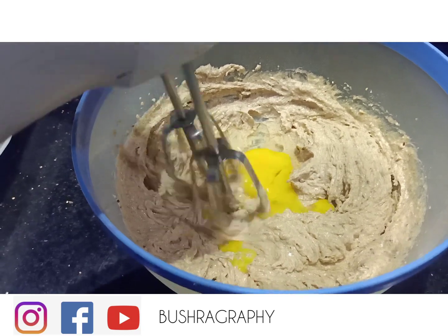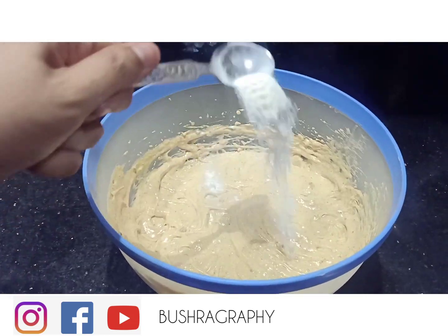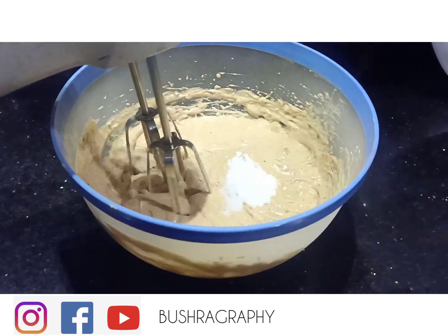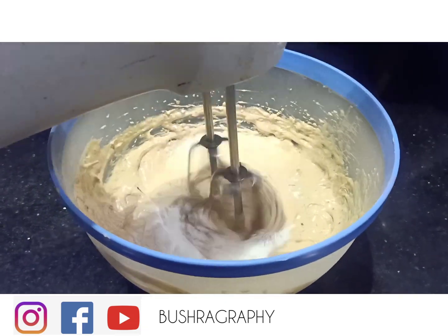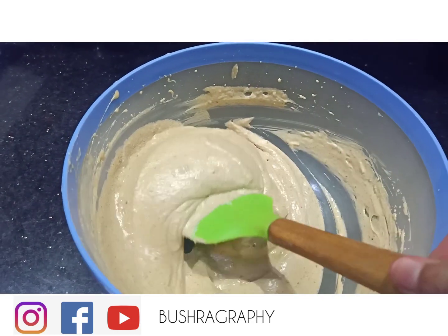One egg is going to mix in with it. We will also mix in half teaspoon baking powder and half teaspoon salt. Let's whisk it together — I will show the consistency so you will not be surprised.